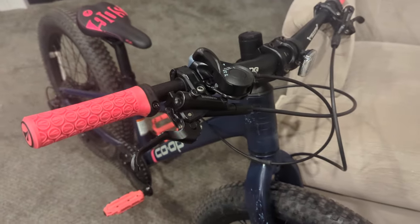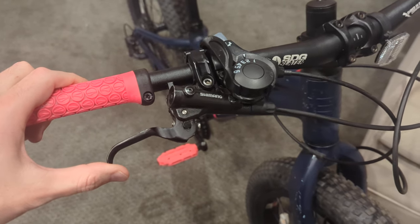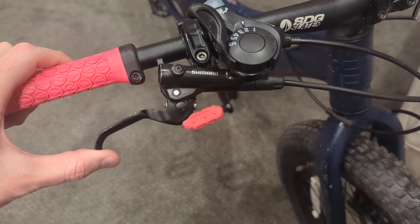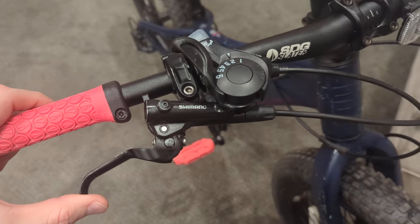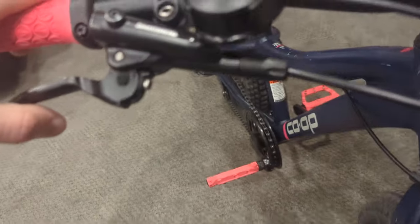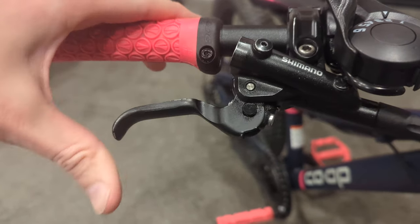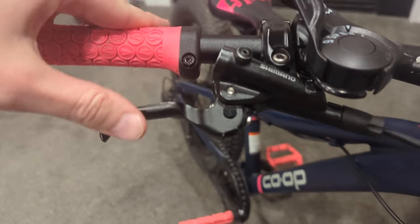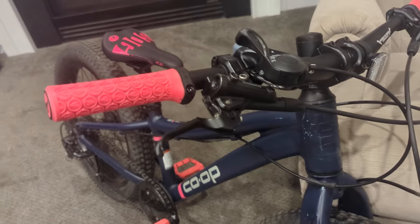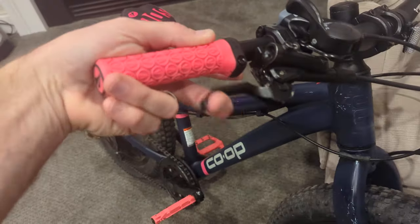The bike originally came with Tektro cable brakes, but her Zulu had hydraulic Tektros. I picked up Tektro 6100s — not the four-piston version, just the two-piston 6100s. The levers offer a great range of reach adjustment, currently at about 50 millimeters, giving her plenty of room to grab them comfortably. This provides a great braking position and plenty of power without fatigue on small hands.